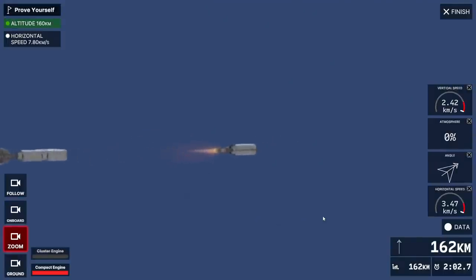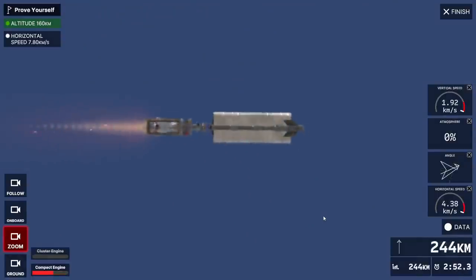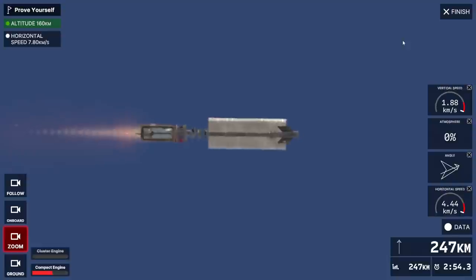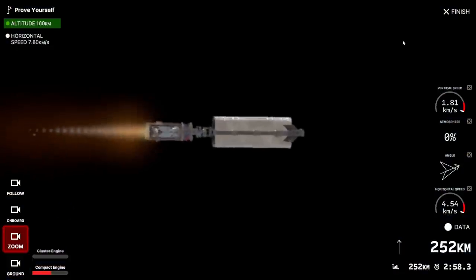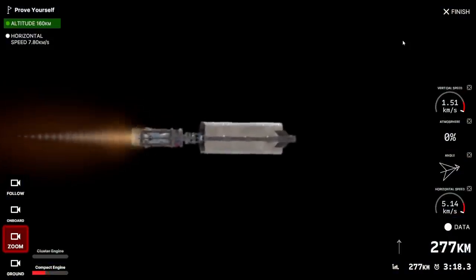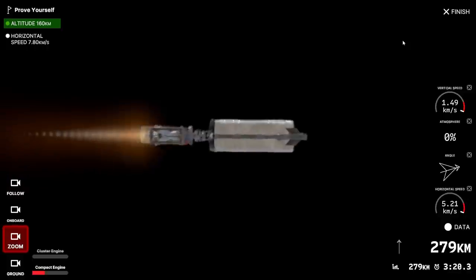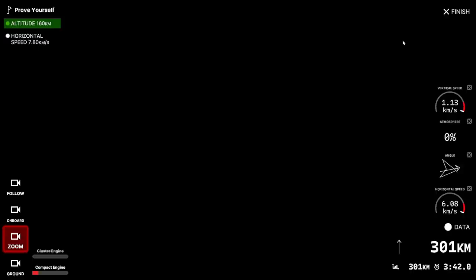Second stage - I just want to see whether it breaks up. Probably not getting into orbit this time. Whoa - very dark now. I guess at 250 kilometers we don't get the blue sky anymore. Depends on where the camera is I suppose. It looks like we're good on structural integrity. Now it's all dark.